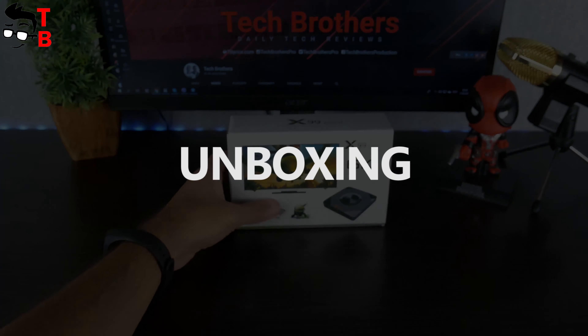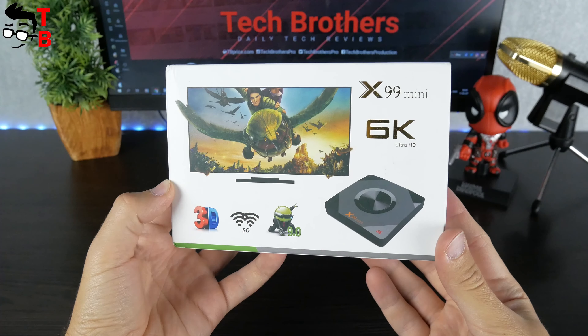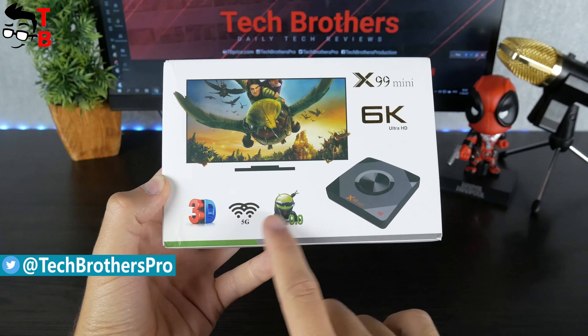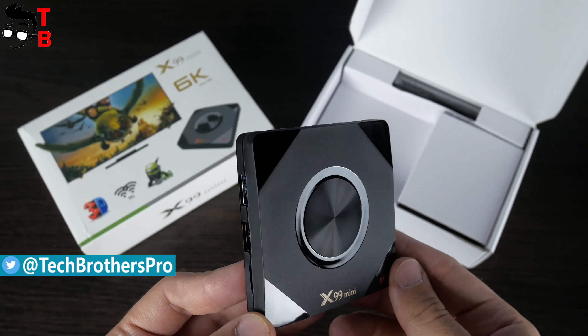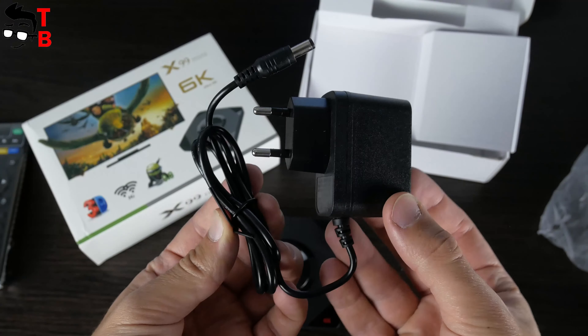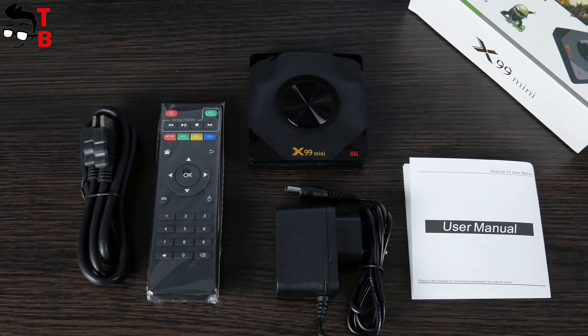The new TV box comes in this box. There are many different pictures on the front side, such as the model name of TV box, 6K resolution, the image of TV box, Wi-Fi and Android. The package contents include TV box, HDMI cable, remote control, power adapter and user manual. This is the standard package for the Chinese TV box.